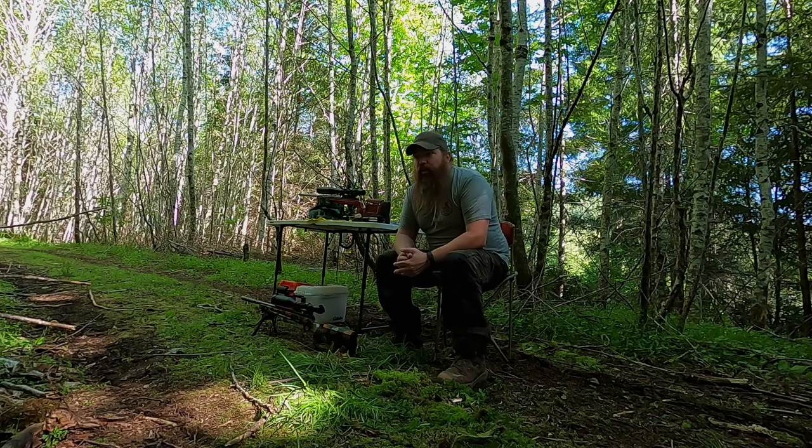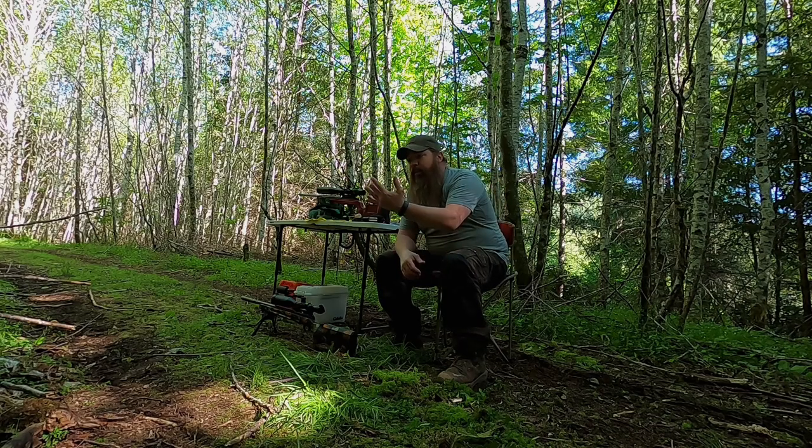I came out today to do a little video to explain what happened with my middle finger here. As you know I've got a Jeep and I like to go out in the woods, and I go alone a lot of the time.